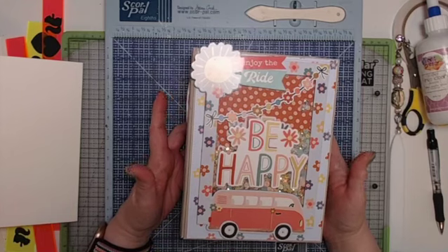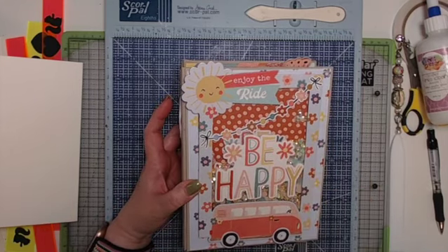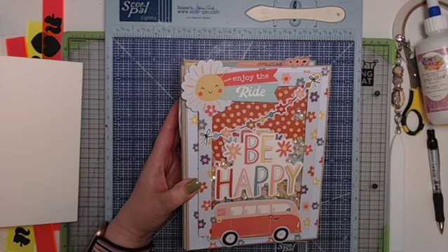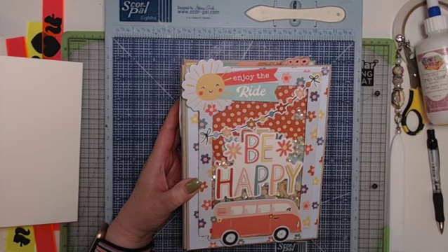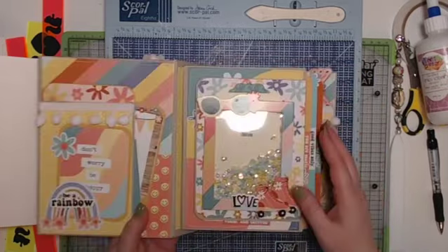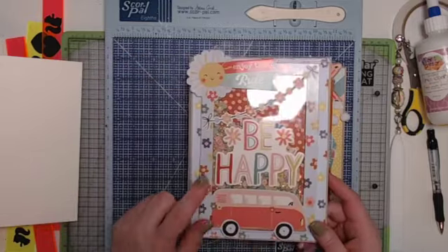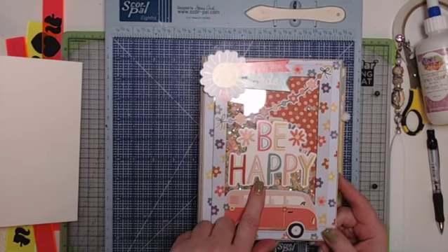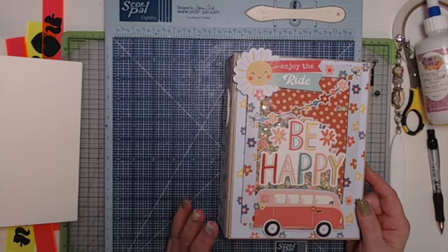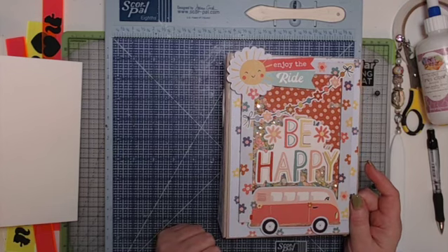We're going to start the page construction for my six by eight Be Happy mini album. I used the Boho Sunshine paper collection from Simple Stories, available at countrycraftcreations.com. This video covers the construction of the pages and pockets, and I'll also show how to do the shaker frame using a different type of frame — same concept — since I made the shakers before I made the project.